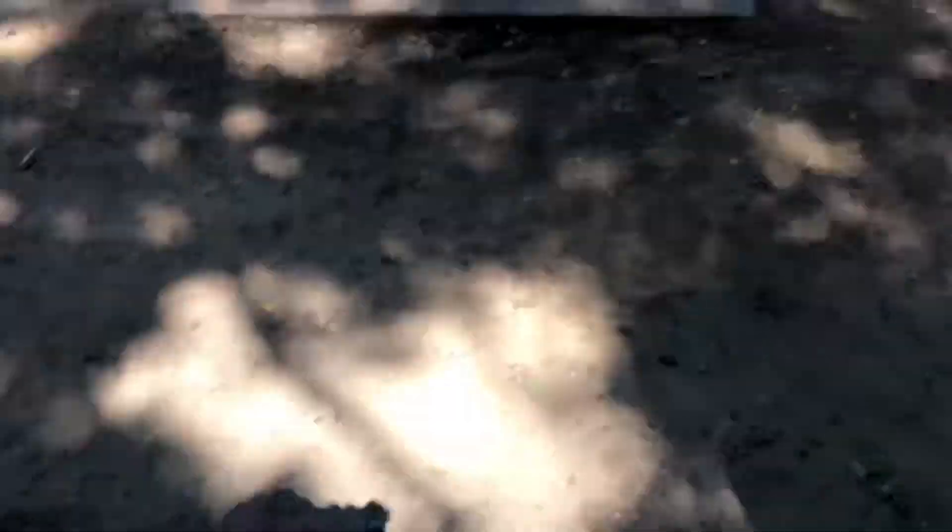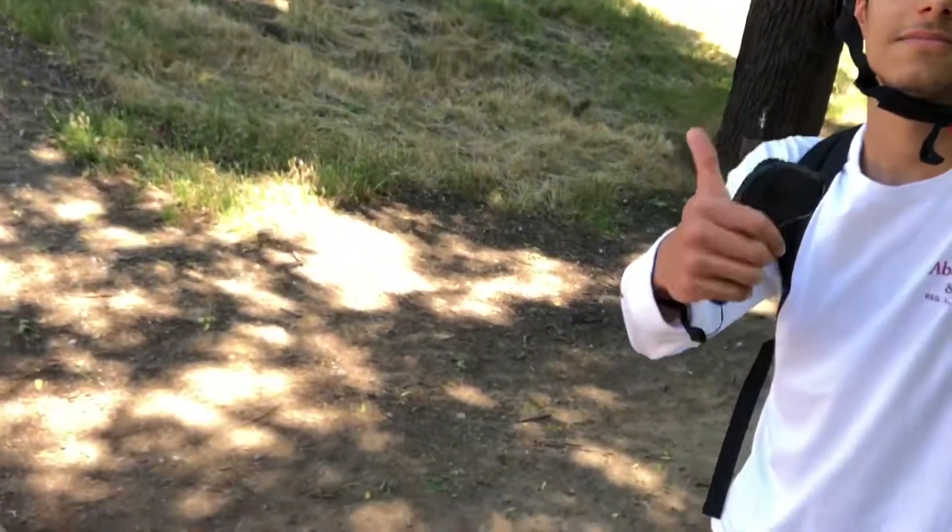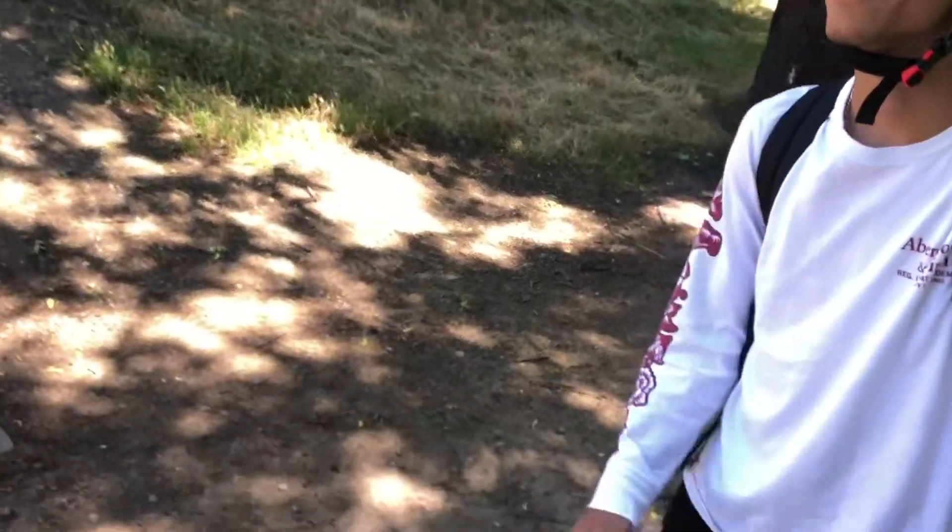Guys, that's about it for this video. Leave a thumbs up if you liked it, subscribe if you want to see videos like this, and other than that, have a good day — peace!